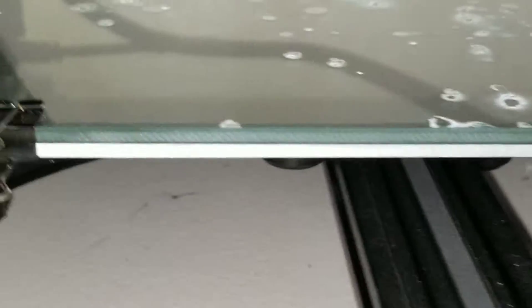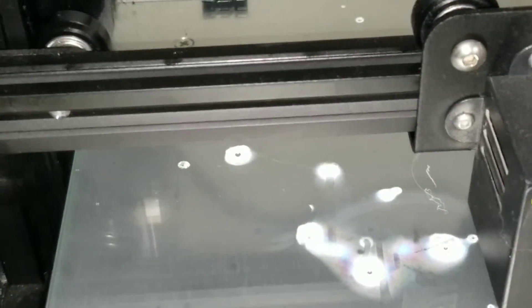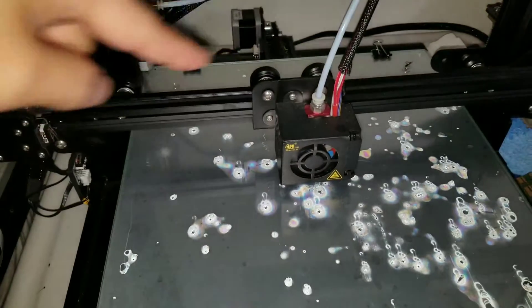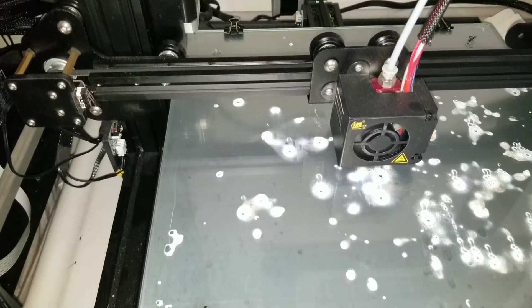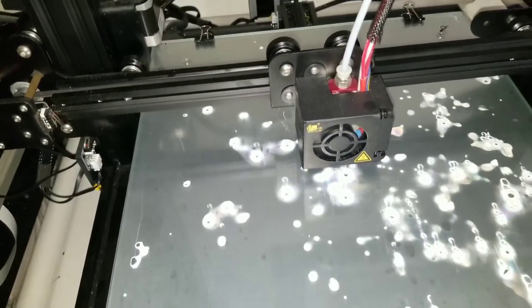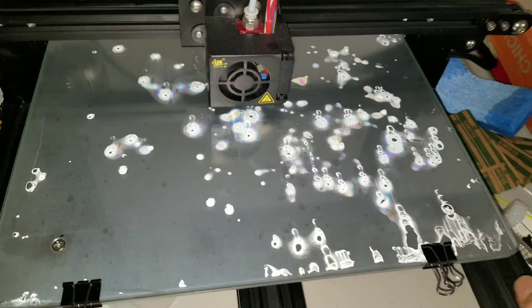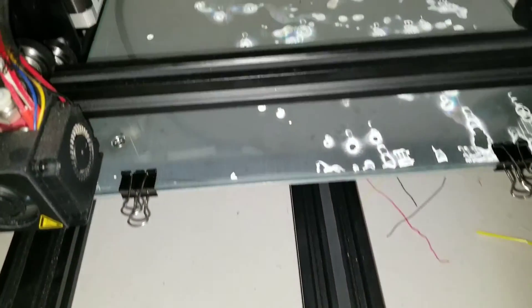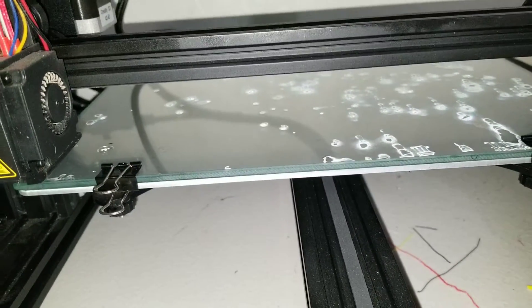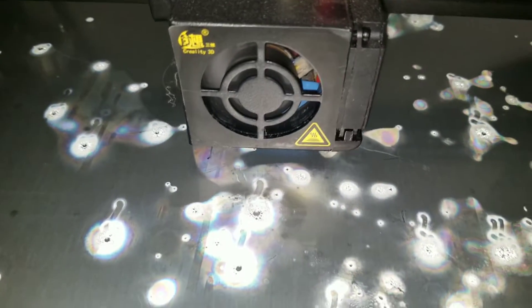A good way to check that your leveling is correct is to print something that covers most of the plate, preferably going around the outer edges first. I have one that takes up the whole plate but goes through the middle first — this lets you see how it's printing onto the bed so you can make adjustments while it's printing. You'll see if it's squished or not sticking at all.